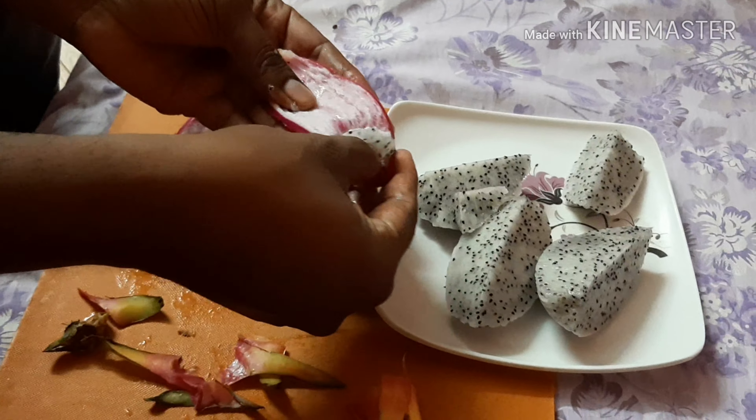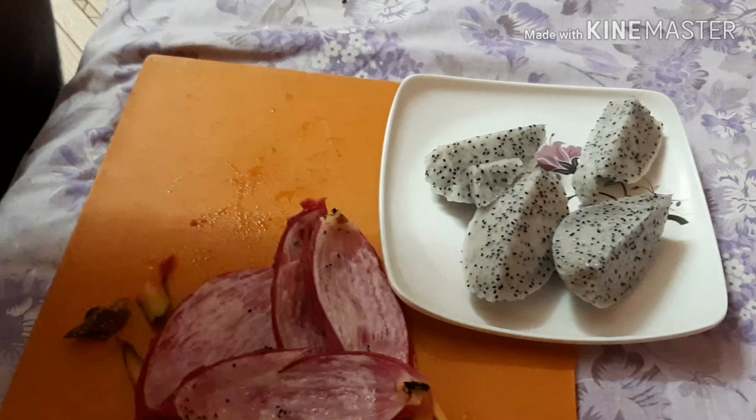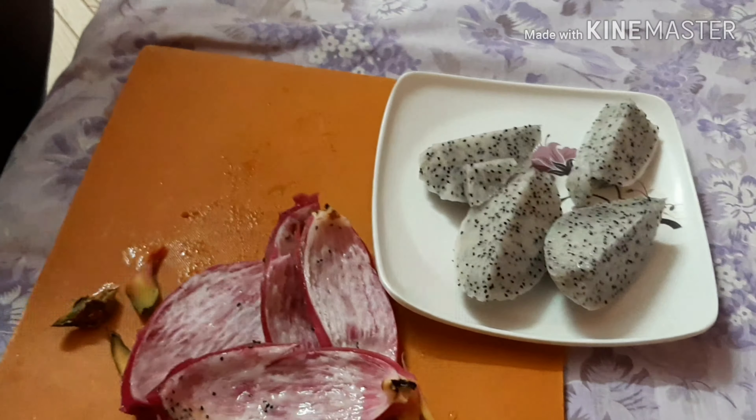Okay my friends, this dragon fruit is a good one. It has BP control and it has a lot of potassium. It can help with heart attacks and strokes.